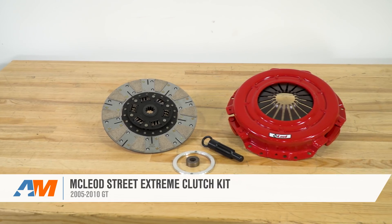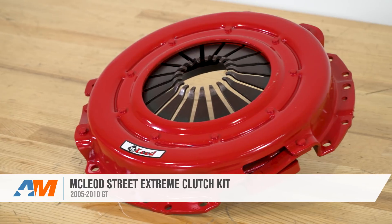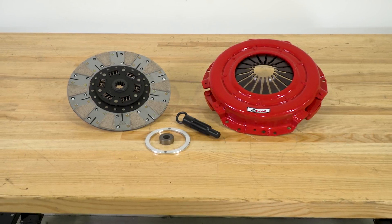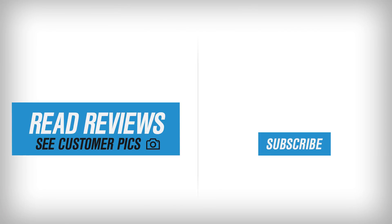Overall, three out of three wrenches on the difficulty meter for sure. And that just about wraps this one up. If you're the owner of an 05 to 10 GT, you'll want to check out the McLeod Street Extreme Clutch Kit, available right here at americanmuscle.com.